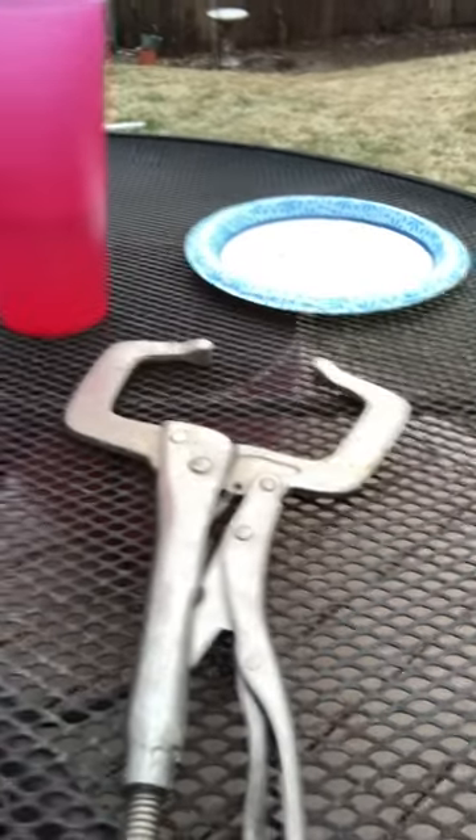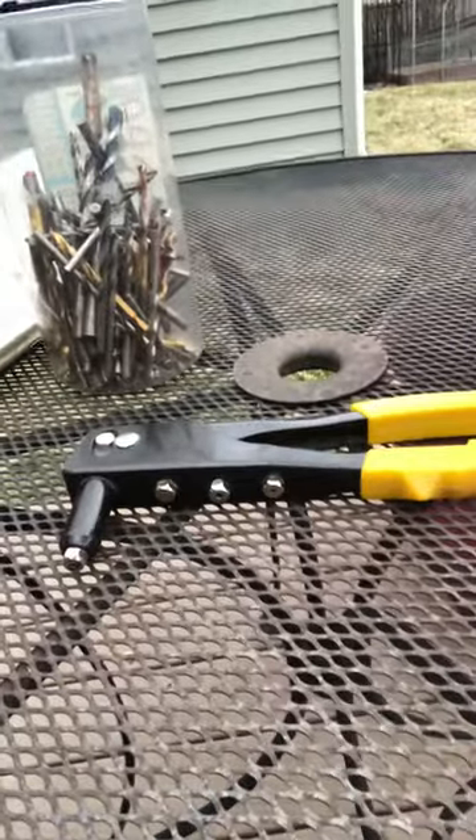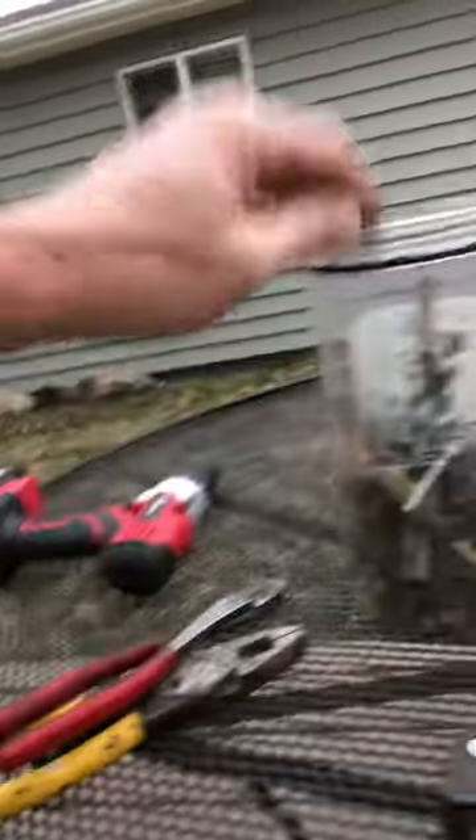I have a piece of vice grips so I can reach in and get that. I have my pop rivet and pop rivet gun.